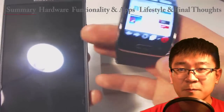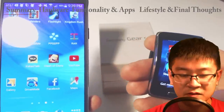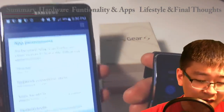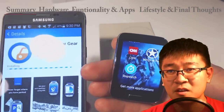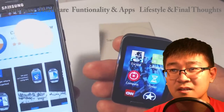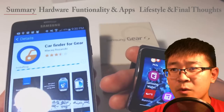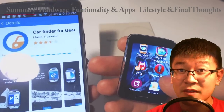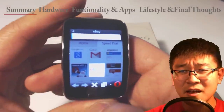Let me show you — to get more applications, I open it up in my phone's Gear app. Let's say I want to download Car Finder for Gear — I'll hit Install. You need to download it from your device first in order for it to appear on the watch. There aren't hundreds of thousands of apps, just a good handful, but the ones that exist and are free are actually pretty useful, and some games are fun too.